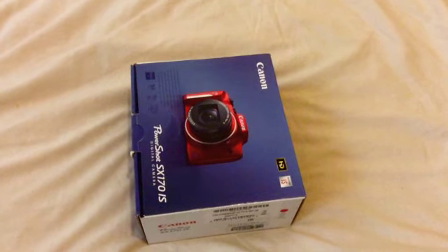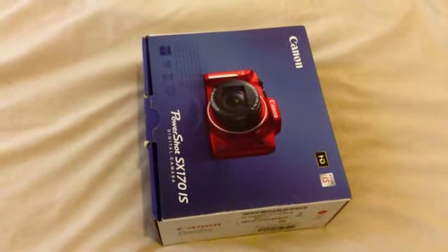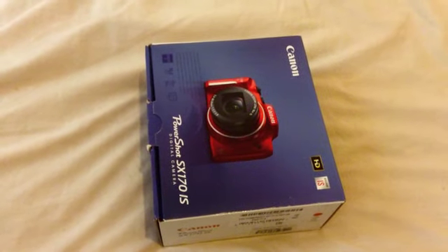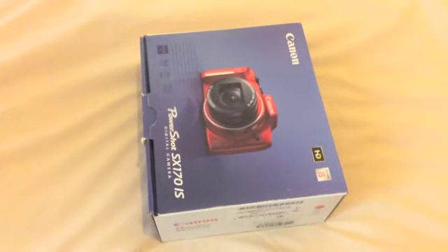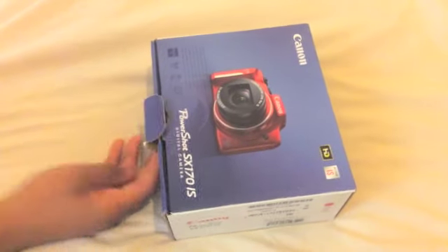Hi guys, I'm Jaws here and today we are doing an unboxing video for the Canon PowerShot SX-170IS. I haven't seen it — well, I can see it on the box right here — but I'm as curious as you guys are, so let's go.